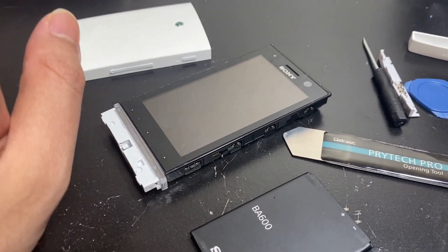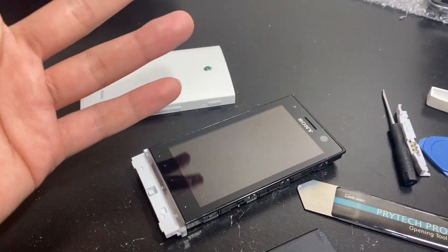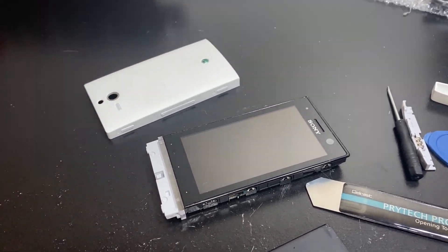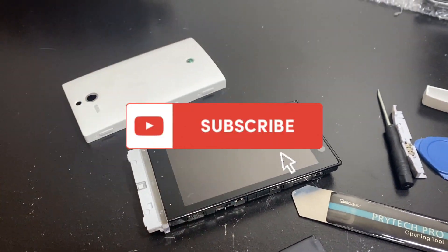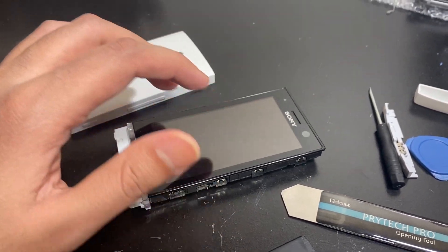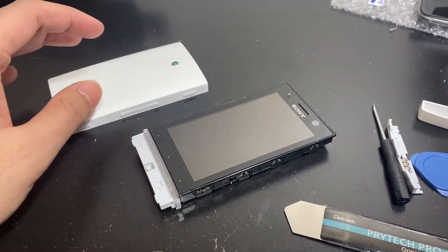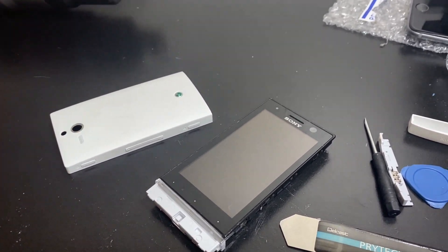Part three will be out in the summer, once I get the digitizer. With COVID restrictions it says two months but it might be three months. I'll upload videos as usual in the meantime. If you want to see this phone again, hit that subscribe button so you'll be updated when I return to this phone. Until then, stay tuned — thumbs up and I'll see you in my next video.